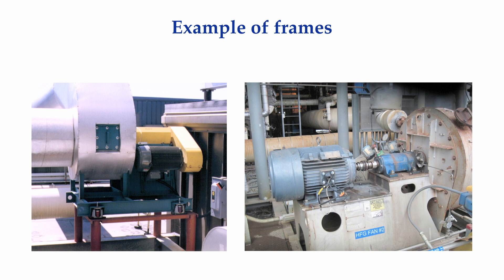Shown here is an example of a frame. Frames are typically constructed from structural steel such as angle or channel iron or plate. The parts are welded together to construct the frame. The frame is then bolted to the building structure, like the belt-driven fan on the left, or attached to a concrete slab or foundation via anchor bolts, like the direct drive fan on the right.